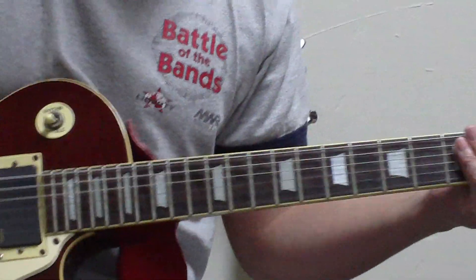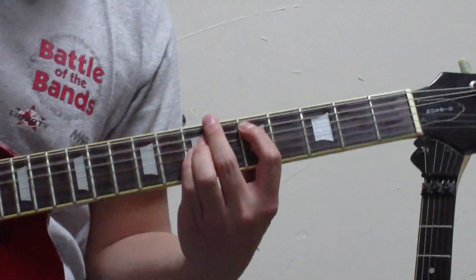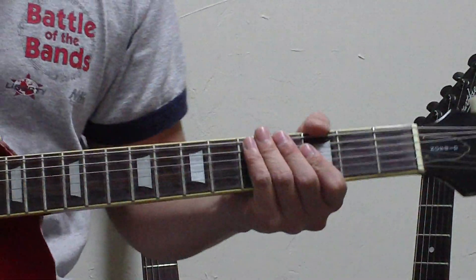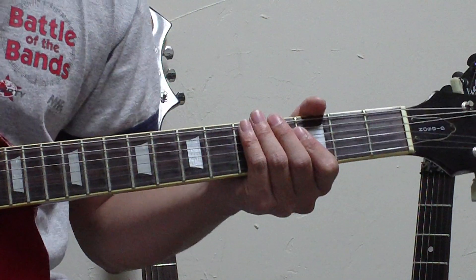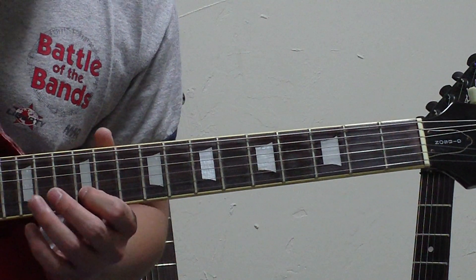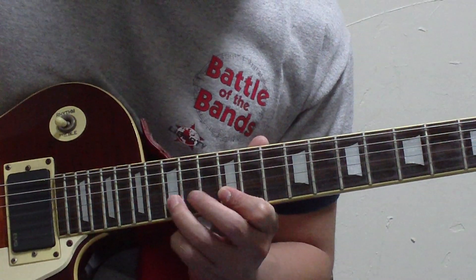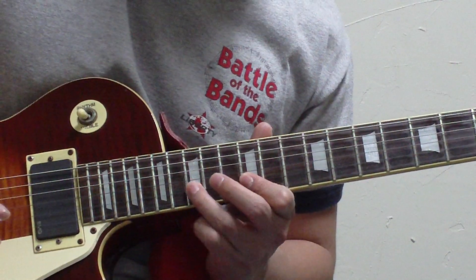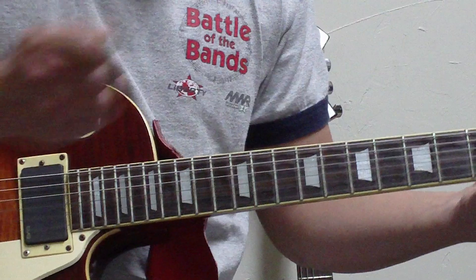Then it goes back to the verse. And then right before the chorus kicks in she does another fill, which is another E minor pentatonic pattern on the twelfth and the fifteenth of the B string. Then she just does her full bends and goes to the chorus again.